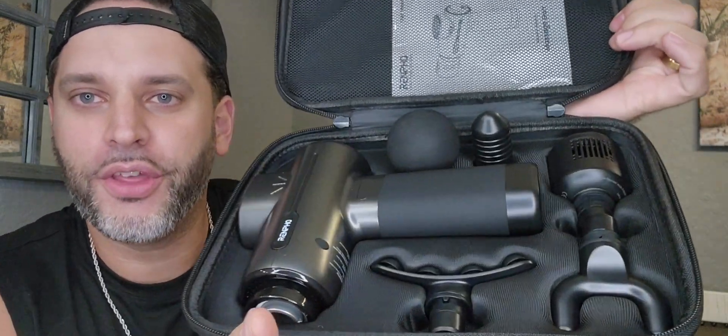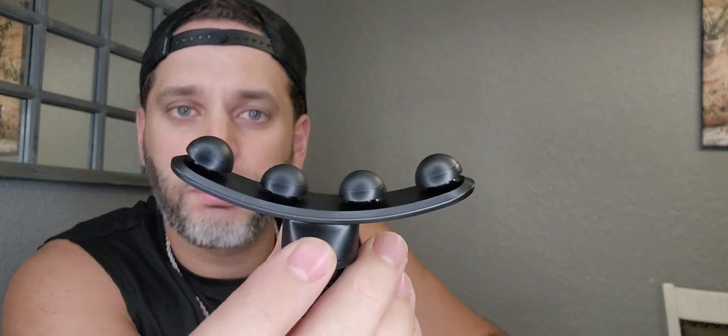Let me first show you everything that's included. It comes in this hard case right here with a little handle as well. Inside you can see everything you get. We'll start off with all the accessories. We've got this massage head right here for mainly right around the spine, and then you have this one here — personally I like to use it on the legs, but it's definitely great for the shoulders due to that curve it has.